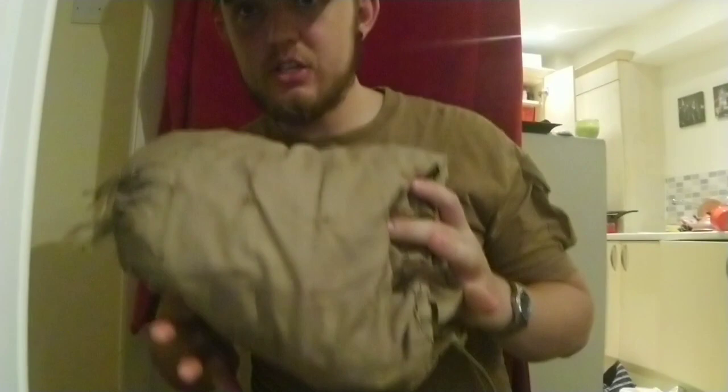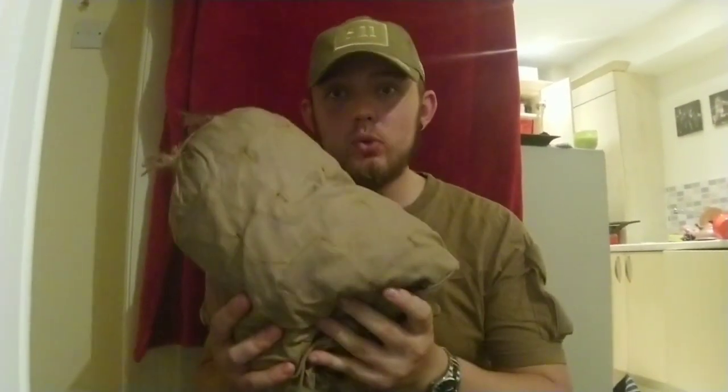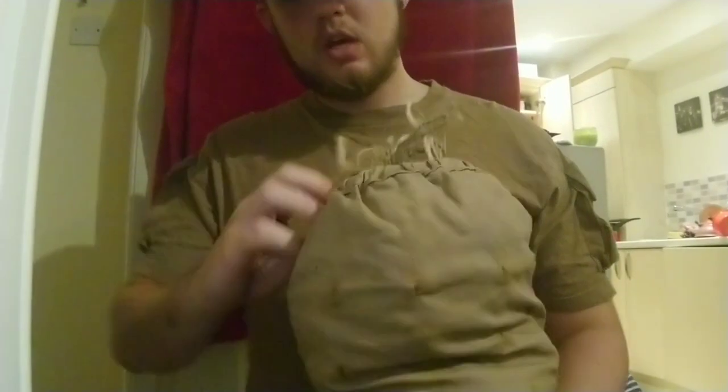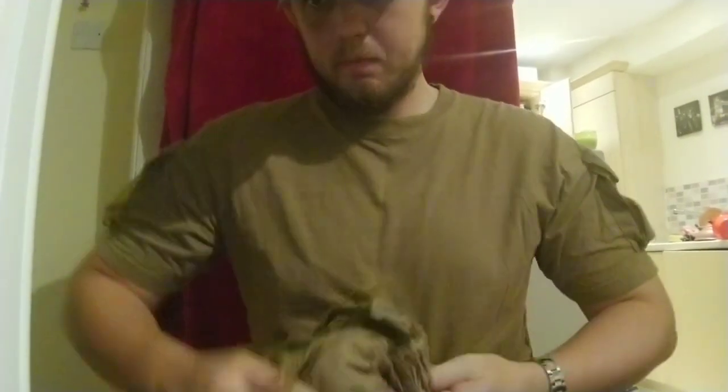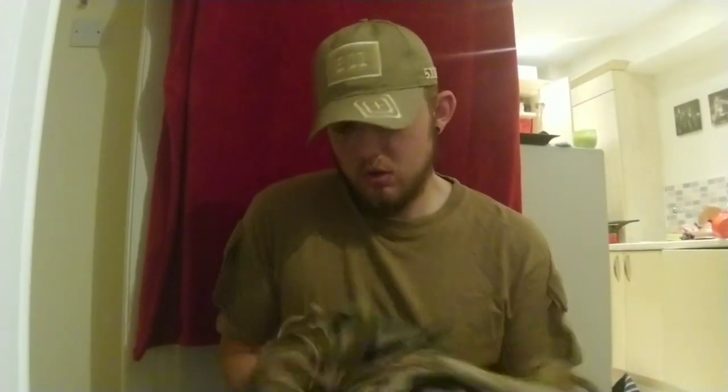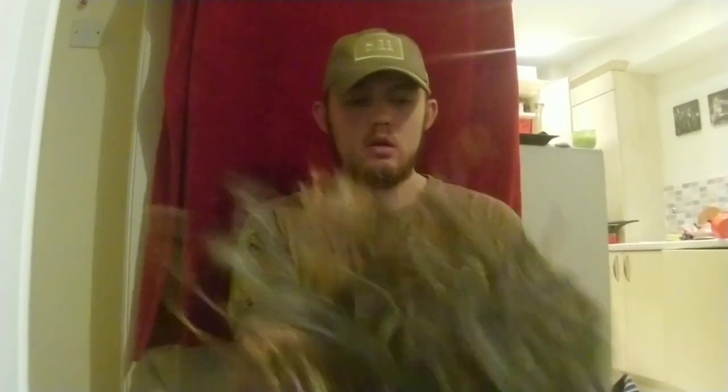One thing to note about the ghillie suit: it folds up into itself. This is actually without it cinched down, because I've only just put it together to show you guys. But this is actually one of the sleeves — when you take it out of its sleeve, it just folds out into itself. Which is great, definitely for transport, because you don't have to have that extra bag or anything like that.